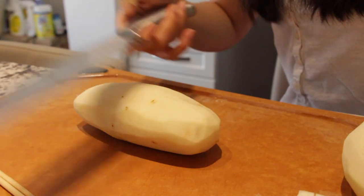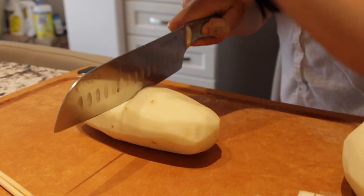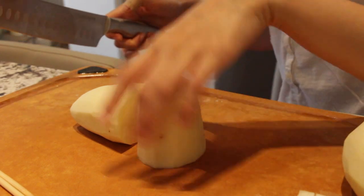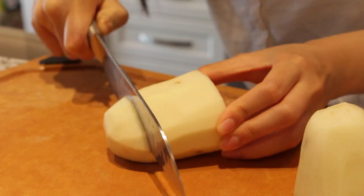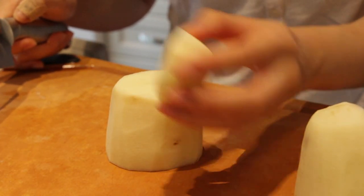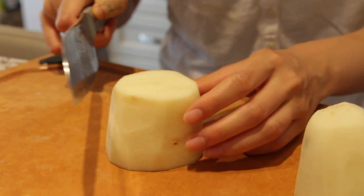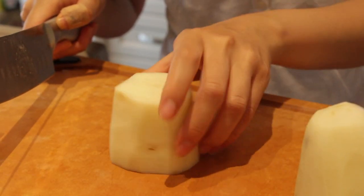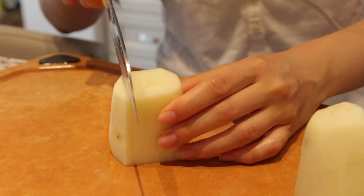Sit comfortably because this might take a while. First off, you have to make sure you have a super sharp knife, and we're gonna cut this in half. Take one half and cut the end off. For the potato scraps, you can make mashed potatoes, hash browns, or just eat it raw if you're adventurous. We're going to cut the edges trying to make it straight, making a cube or rectangle.